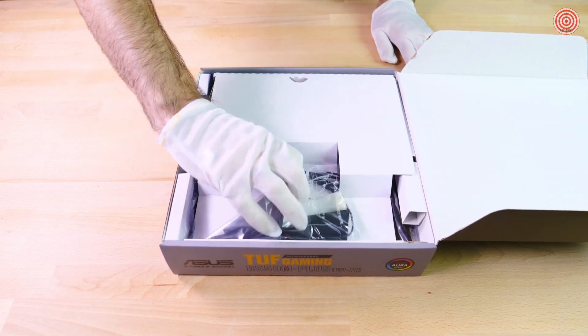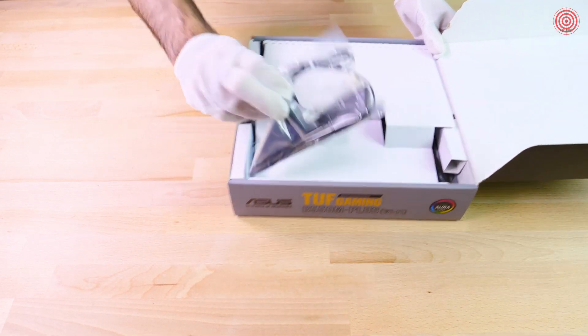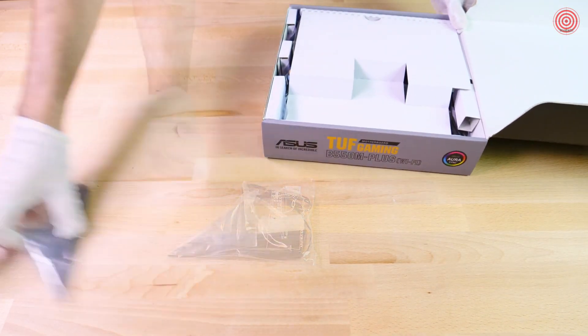So here we have the antenna for the Wi-Fi. If you have a Wi-Fi 6 router, you get some really fast data transfer speeds.